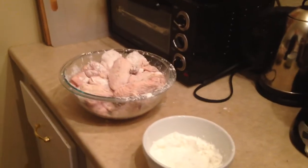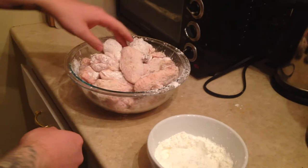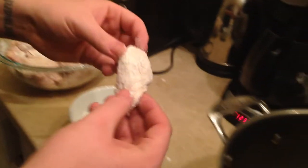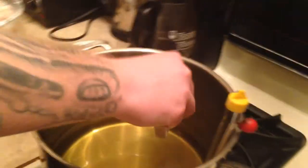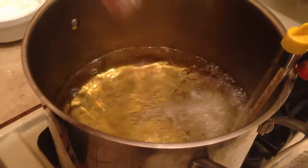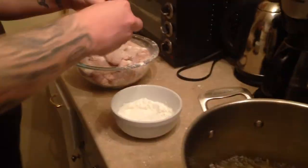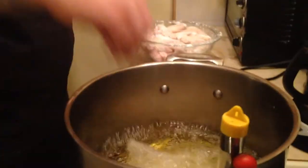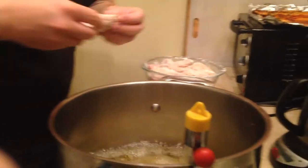Once we've got our oil to a respectable 350 degrees, we're going to begin the fry session. Take each one of your pieces, knock off any excess cornstarch or potato starch, and lay it into the oil slowly. I was able to fit about 8 pieces in my pot without overcrowding it and keeping the same temperature. Your results may vary, but you want to try to keep the temperature somewhere around 350 degrees.